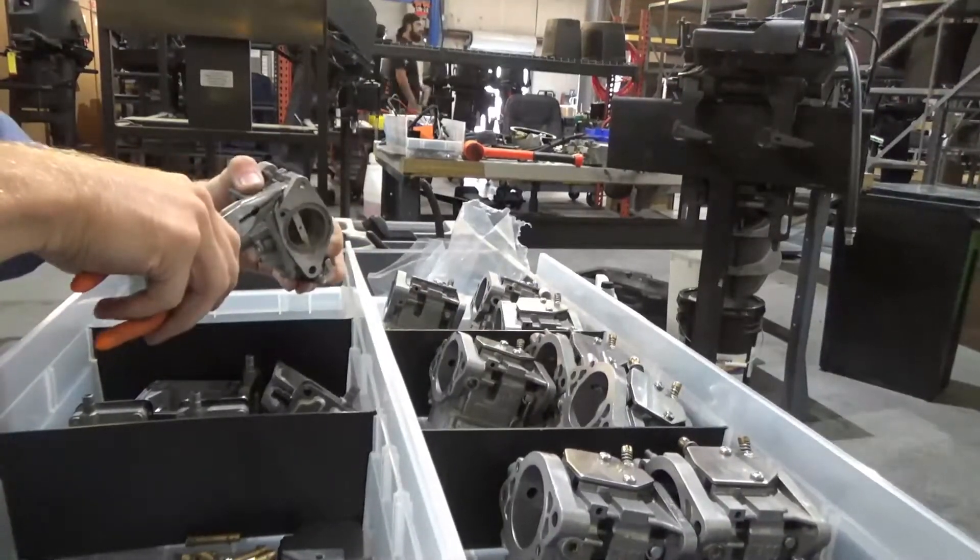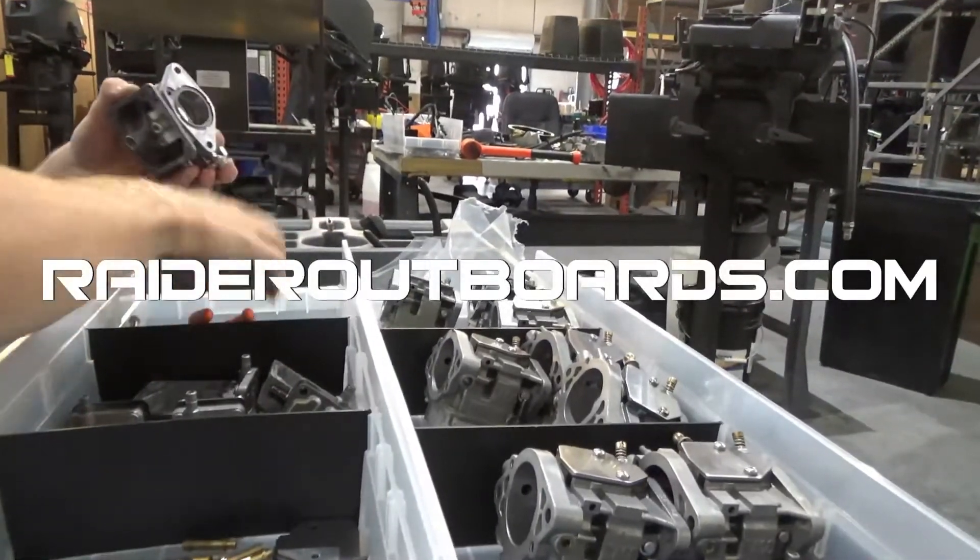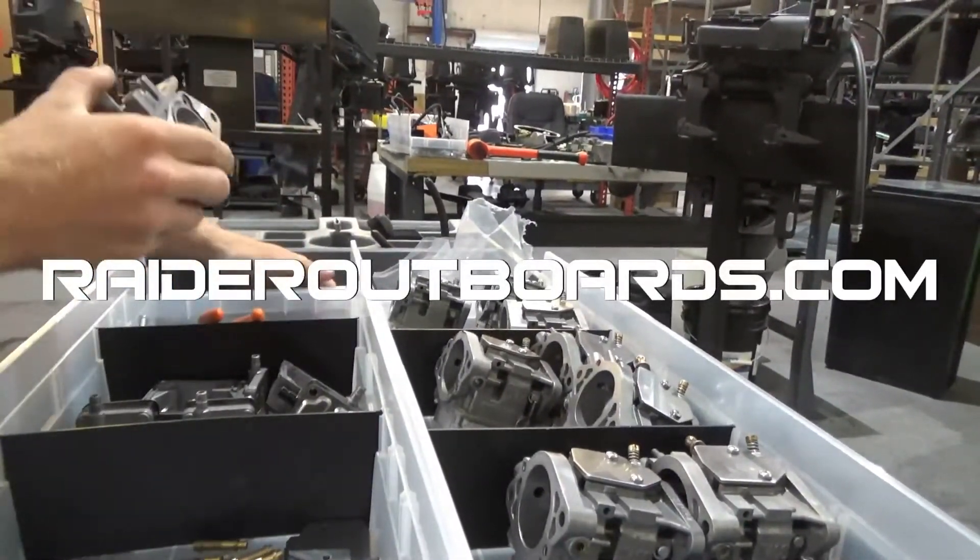For more information on the Raider Outboards model 50, visit raideroutboards.com.